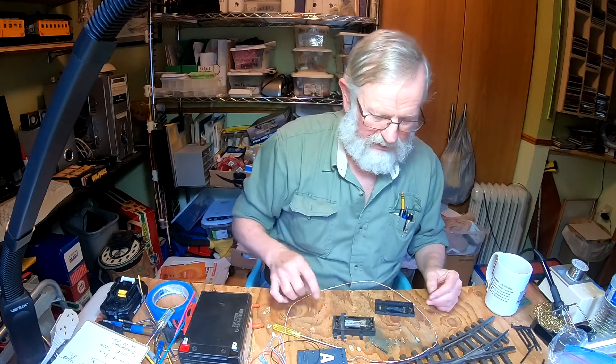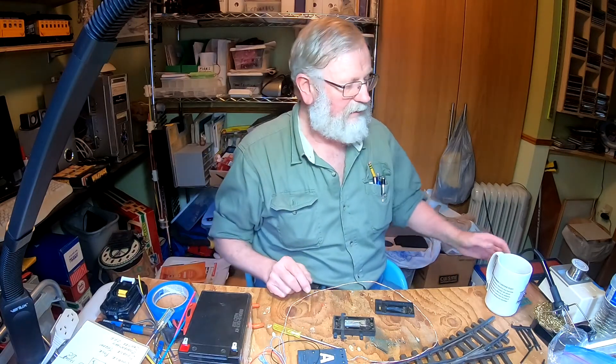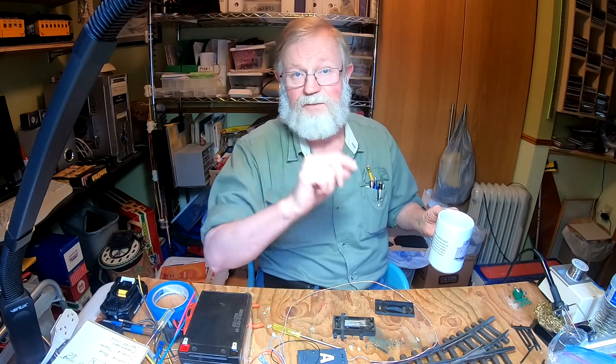LGB switches — so thank you very much. If you have any questions you can always get a hold of me anytime through this YouTube channel. My name is Mark. I'm a garden railroader and I hope a lot of you are too. If you haven't subscribed yet please subscribe, and if you like this video give me a thumbs up. See you down the rails.